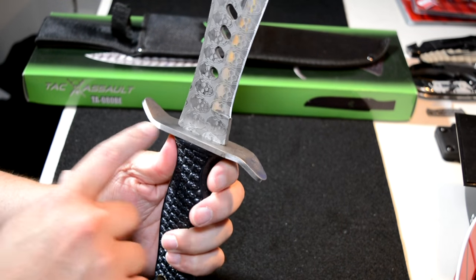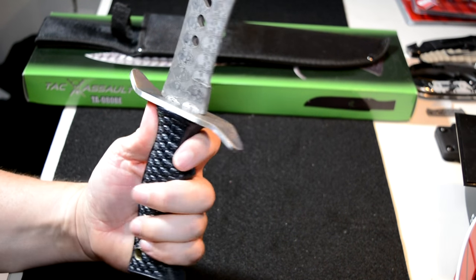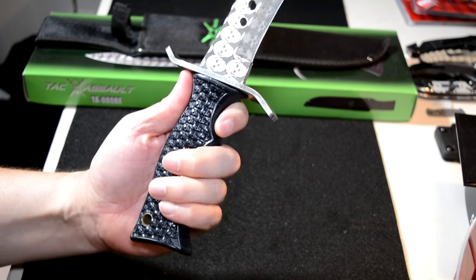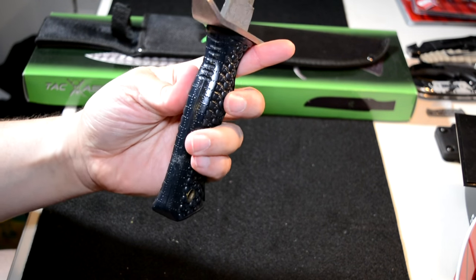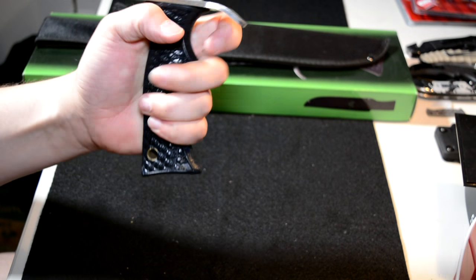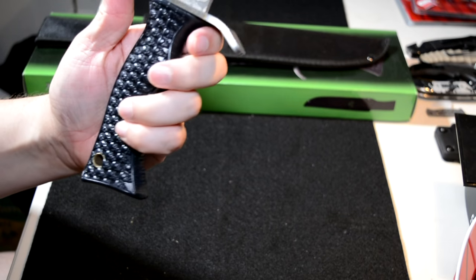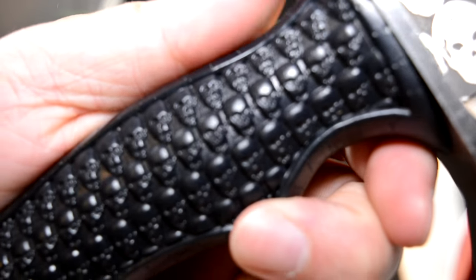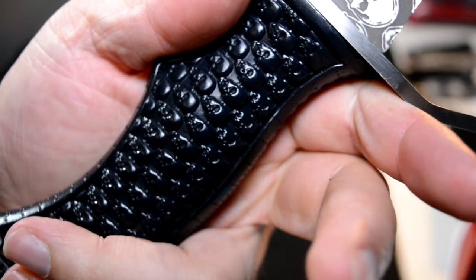This bad boy has a decent hand guard, as you can see — stylized, bent up in one spot on the spine side and down on the finger side. The handle itself has a really good purchase on it and has some decent heft, because you're going to need it for swinging a knife this big. It's got a decent spot for your index finger, a hole if you want to throw a lanyard through there, and it is rubber coated. And inside the handle are a bunch of skulls on both sides.